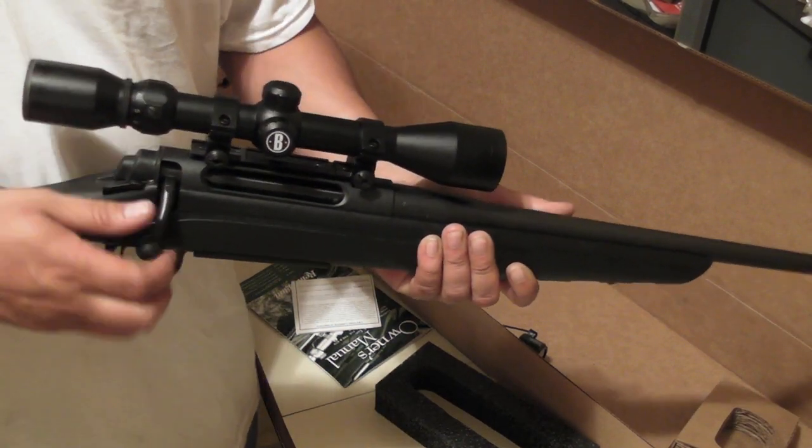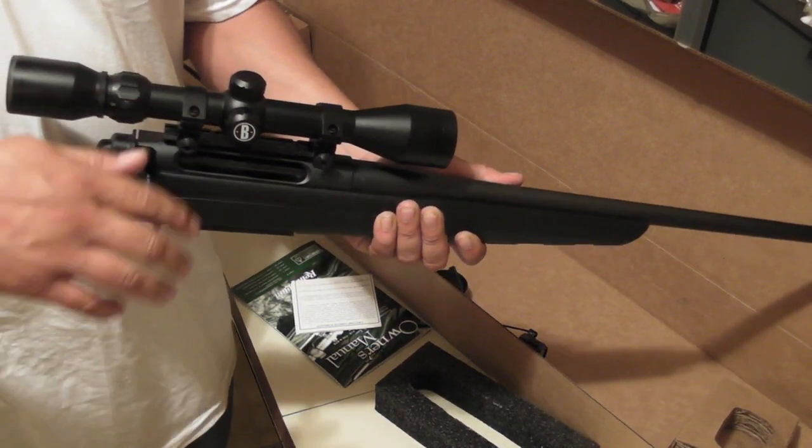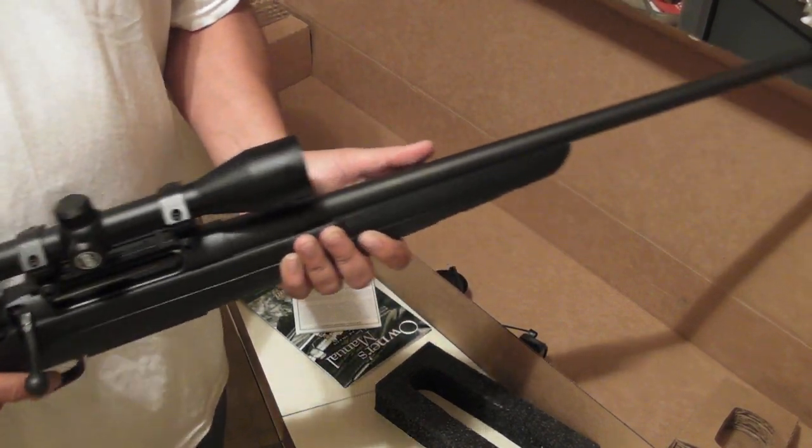I haven't shot it yet but I can just tell — trust me. Just like when I got my first Kimber, you could tell that 1911 was solid.